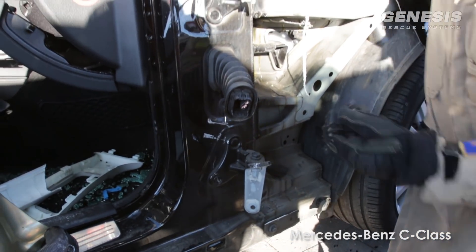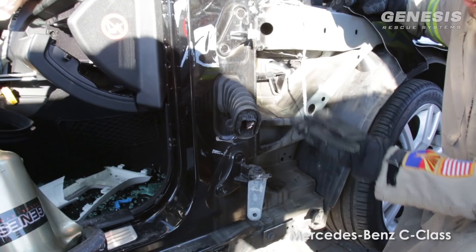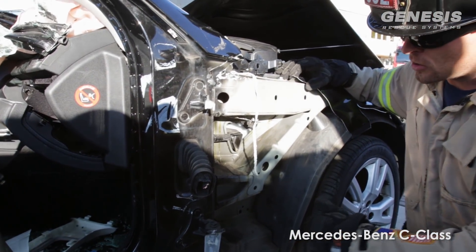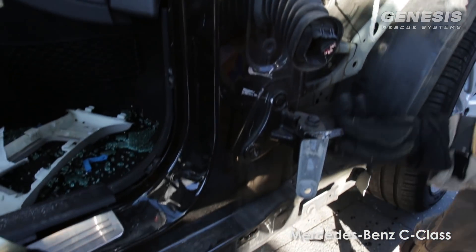Typically on dash lifts in the past we've always talked about two cuts, with the top cut being cut all the way through into the wheel well. Now you can see that that's pretty hard to accomplish on the new Mercedes. So we're going to take that top cut as deep as we can go, and we're going to take the bottom cut as deep as we can go.